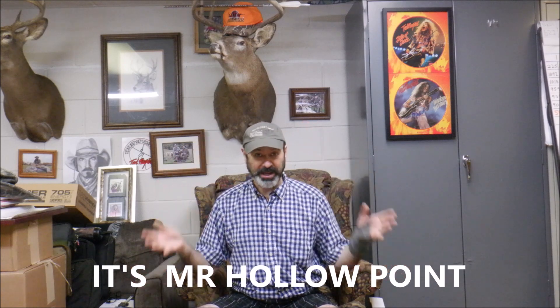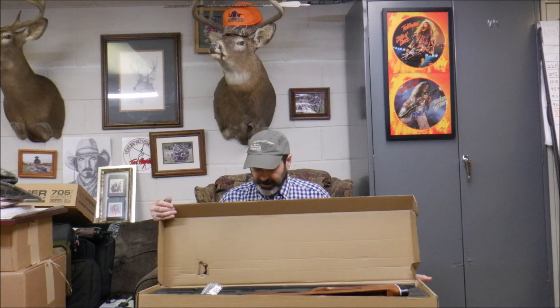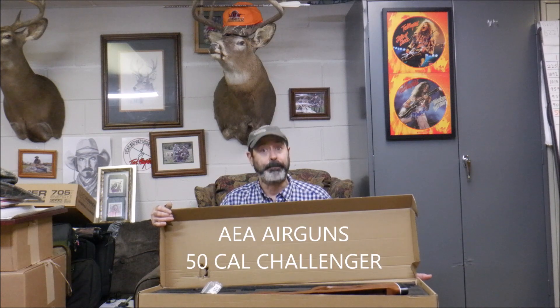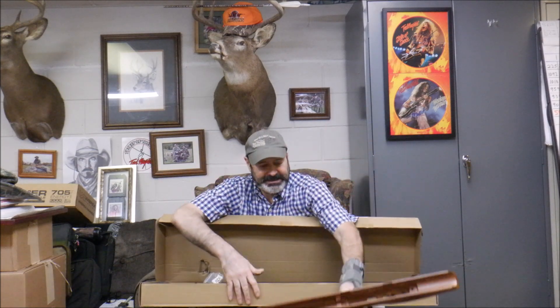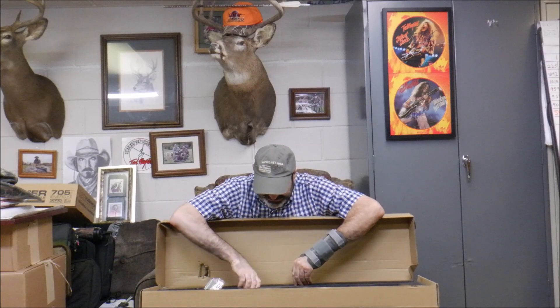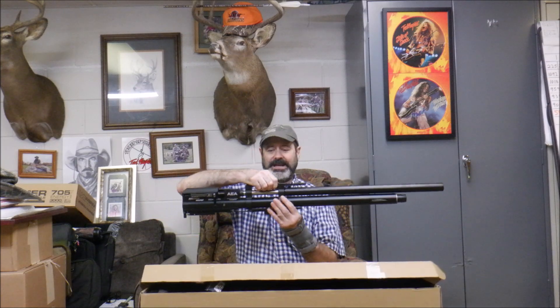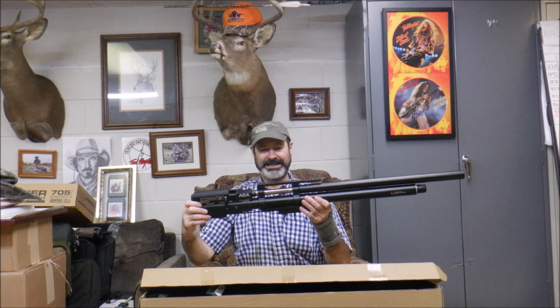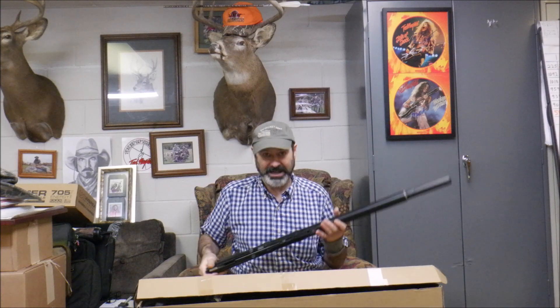Alright, everyone out there at Hollow Point Land, we're doing a quick box opening video here. Got this beast in the mail the other day — it's the AEA 50 cal repeater, the 50 cal Challenger. It is a beast. As always, we've got this beautiful bullpup stock, and we've got the action — the whole thing that goes into the stock — only one screw assembly required. So let's put this thing together.